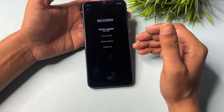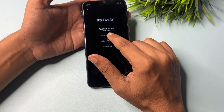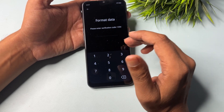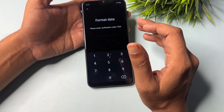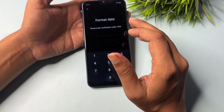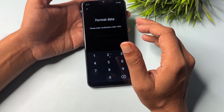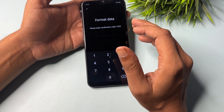You will get four options: the first is online update, the second is format data, the third is reboot device, and the fourth is power off. You will have to go with the format data option. When you click on it, you will get a verification code — you can see here it shows 1354. It may be different on your device, as every smartphone gets a different verification code.